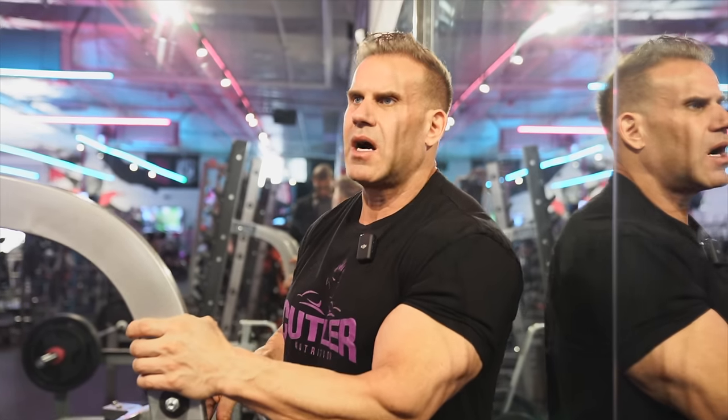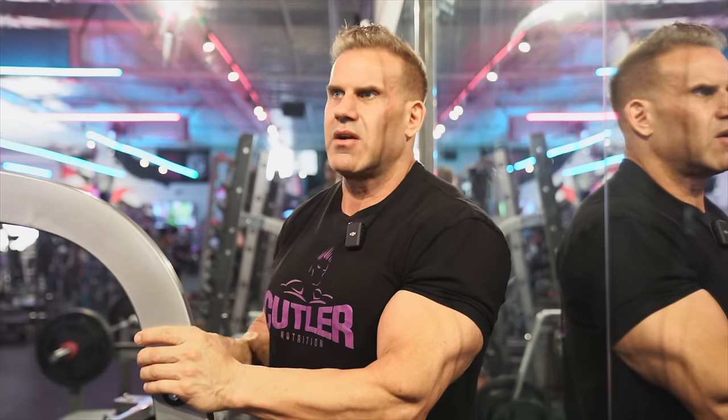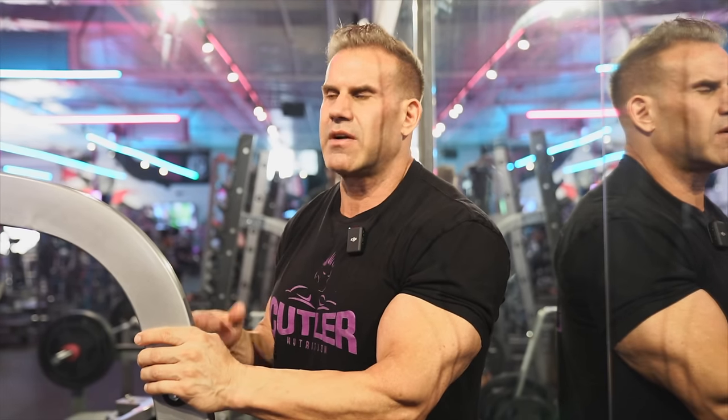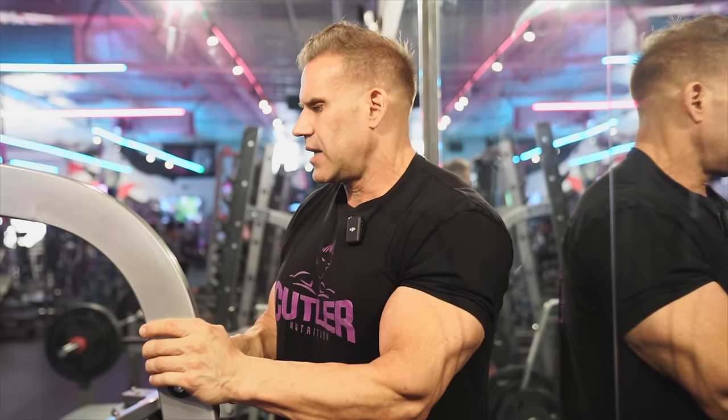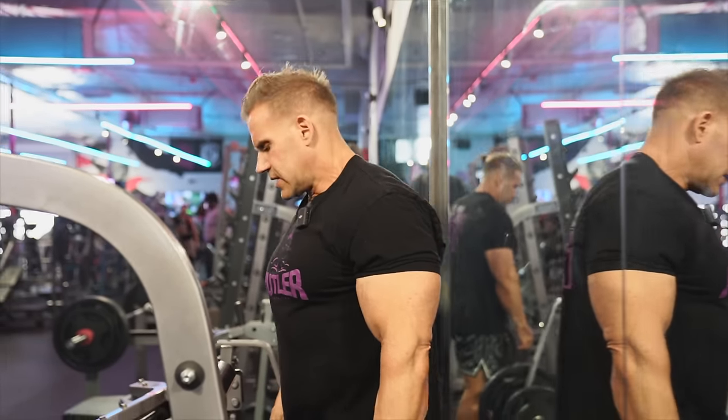I'm not going crazy with the volume - at some point maybe I'll turn that up through the year - but until I get a good pump just to keep the blood flow. Then we'll work our way into chest. I wanted to come here today and get on some different equipment and stick to the basics. We'll do three or four movements, not crazy like I used to do six or seven.